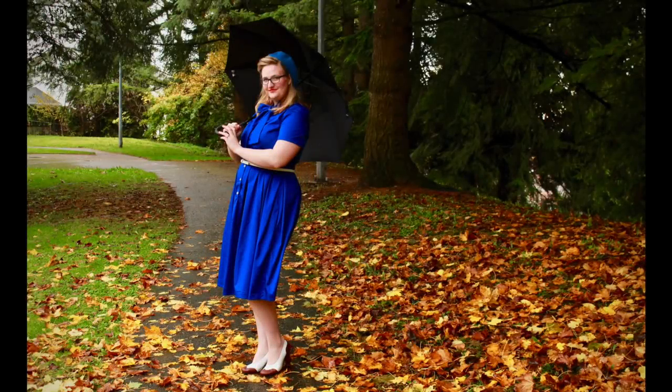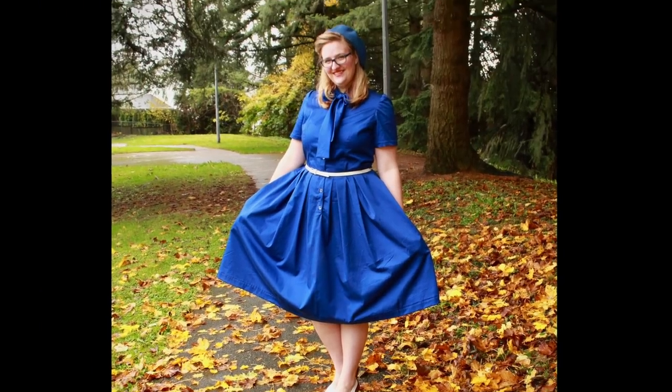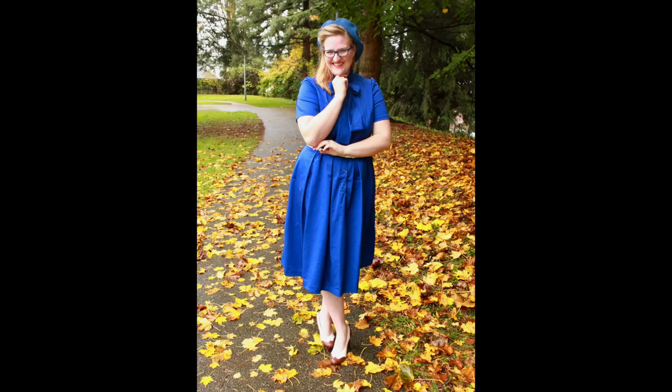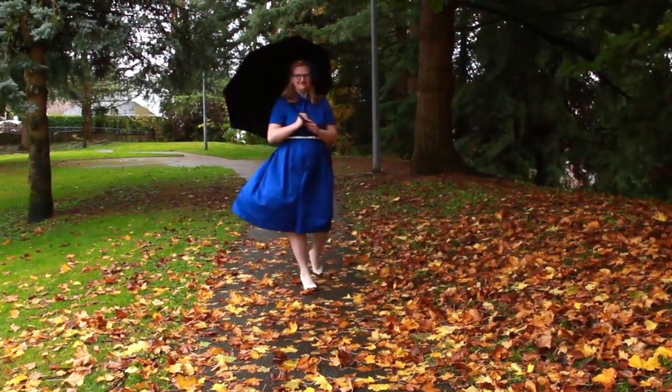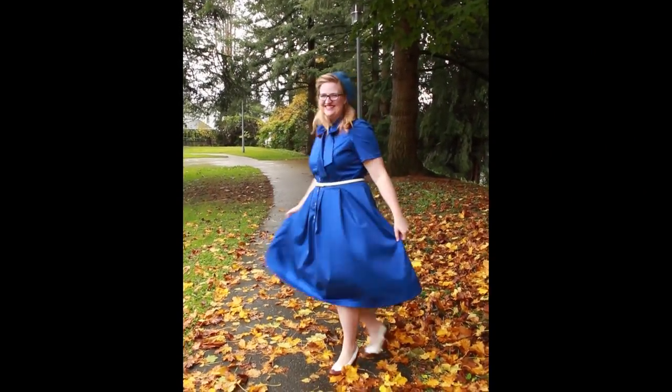And with that, my new vintage inspired frock is complete! I hope you've enjoyed today's video. I had quite a lot of fun with this project, and I think I will definitely be making another one in the future. There are a couple things that I would change about it.